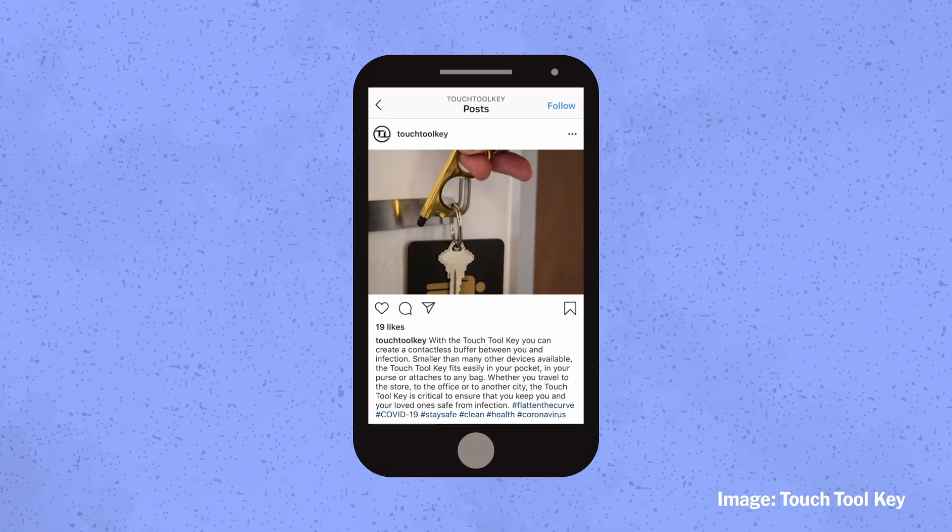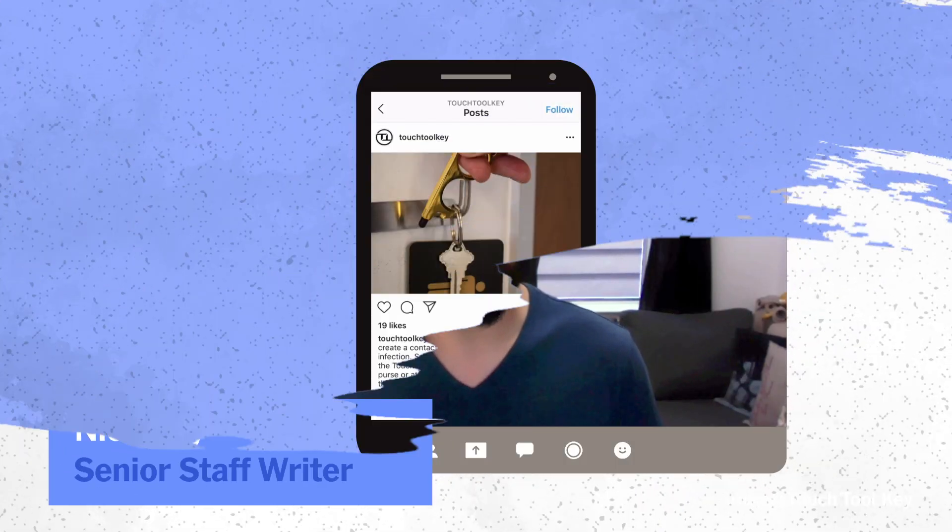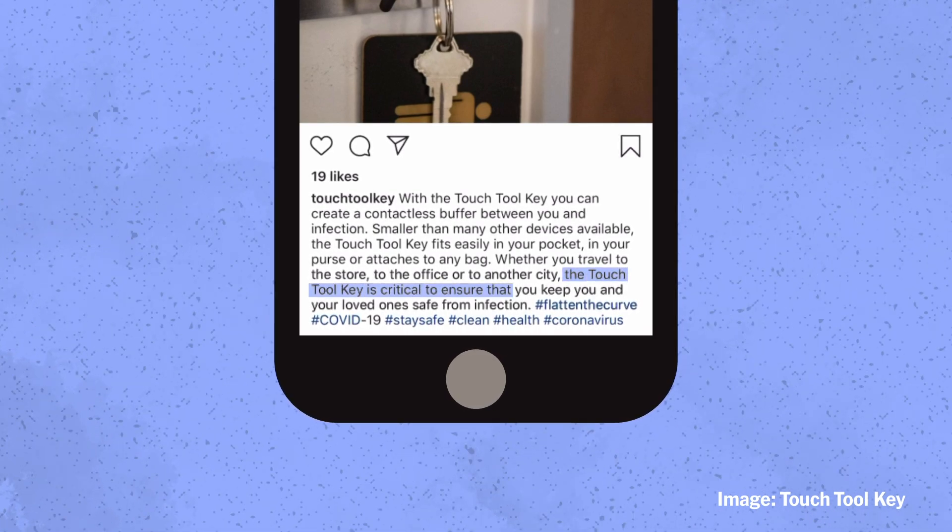These companies don't make specific claims that you're going to be healthy if you use these tools — I don't think they legally can — but they pretty much imply that if you use this, you're not going to get coronavirus.